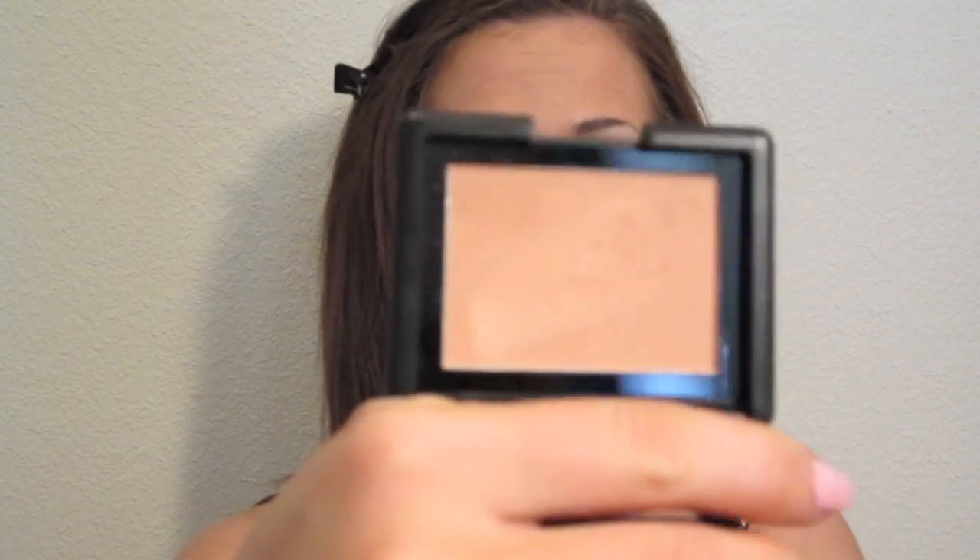Now for blush — I am going for a bronzy look and don't really want any pink. The blush I'm using is the ELF Peachy Keen, and it's very soft. The color is very soft. Then I'm going to take the ELF Candid Coral as well.